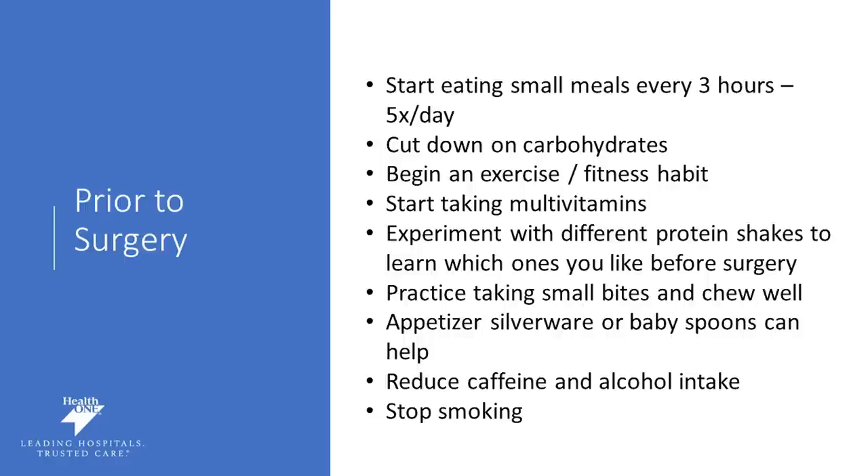Find something that you enjoy such as walking, dancing, the elliptical, bike riding — doing something to move your body to build a fitness habit and routine, or strength training if that's something that you enjoy. Start taking a multivitamin even now so that you go into surgery as healthy as can be. Experiment with different protein shakes and find out which ones you like before surgery. Make sure it's high in protein — more than 15 grams of protein per serving — and low in carbohydrates, less than five grams per serving.